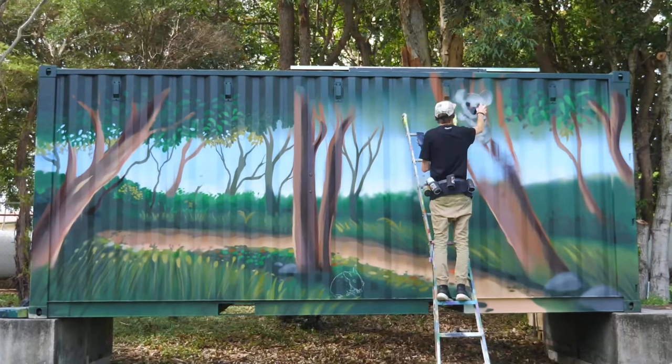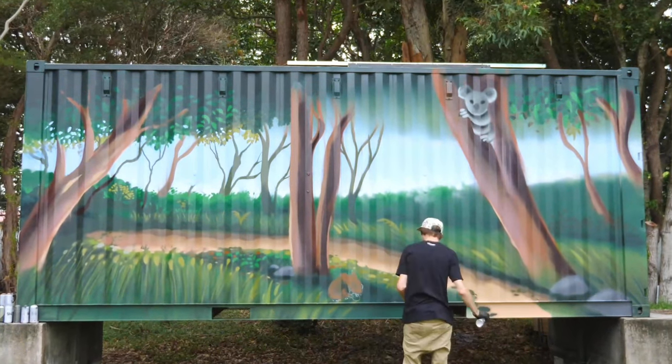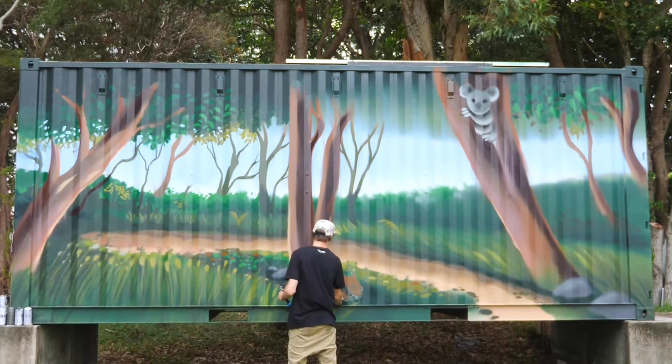I also added in a few little fairy wrens and a little bush rat just to give it a bit more life.